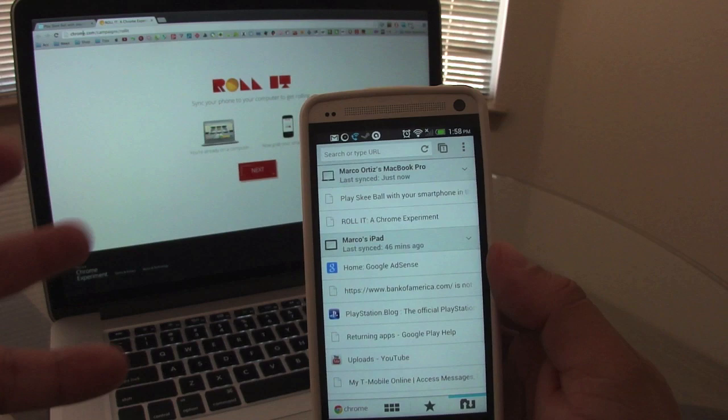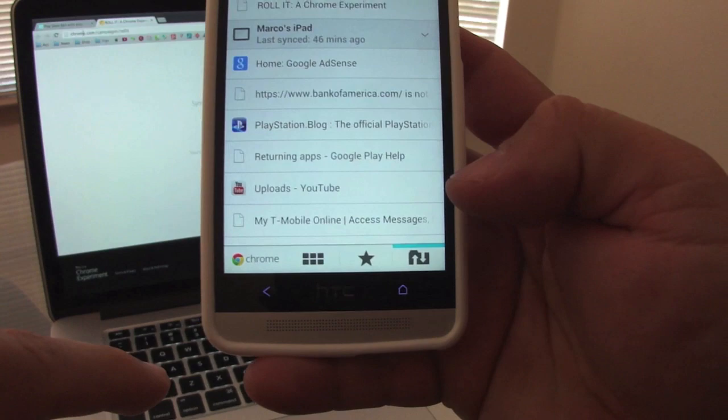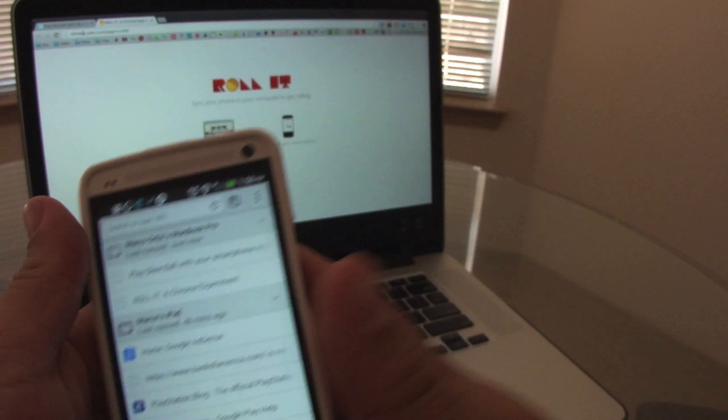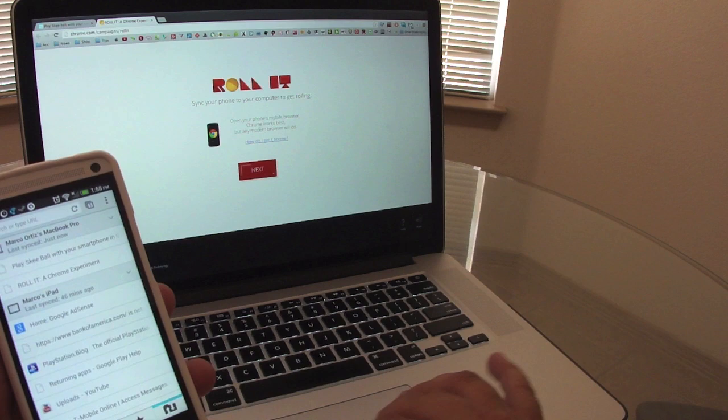If you're using Chrome, make sure your computer Chrome and your mobile Chrome are both linked into the same account. That way they can see each other a lot better. If you go over to the tabs at the bottom, you've got history, bookmarks, and sync. In sync I can see my computer and the website right there very easily. Now let's go ahead and follow the instructions on the computer — it says open your phone's mobile browser. Chrome works best but any modern browser will do.